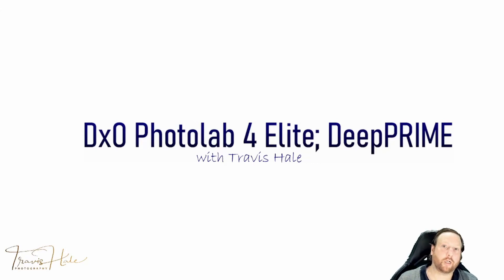Hello everybody, I'm going to go over DxO's PhotoLab 4 Elite, and specifically I'll be looking at Deep Prime, which is one of their AI noise reduction technologies built into PhotoLab 4 Elite. We'll be covering that right after this.